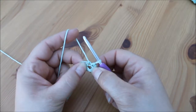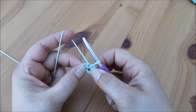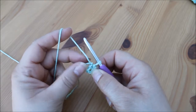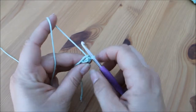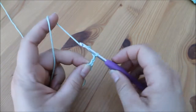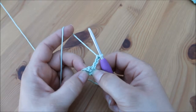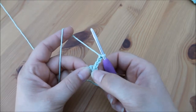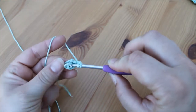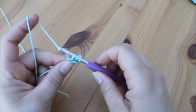Into the center of this circle that we've just made we're going to do 12 treble crochets — don't forget that's a UK term, so in the US that would be a double crochet, but I am working in UK terms. We're going to chain three — one, two, three — and that's going to act as our first treble. We're then going to do 11 more treble crochets into the middle of this circle: yarn over, insert, yarn over, pull through, yarn over, pull through two, yarn over, pull through two.